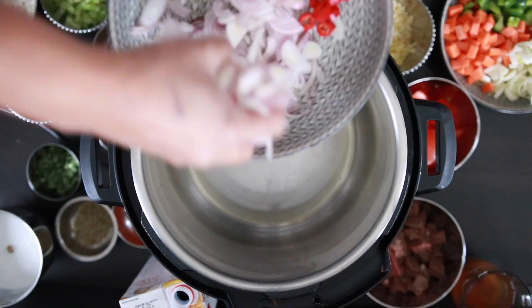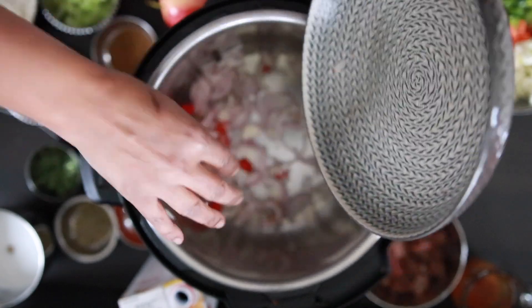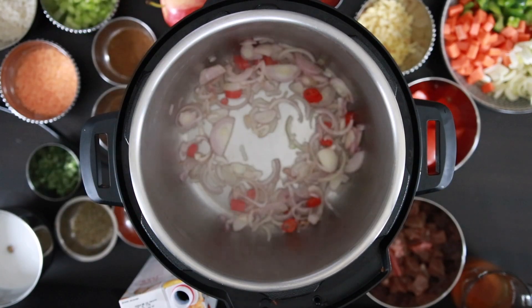I'm going to start with one cup of shallots and one teaspoon of sliced chilies. I'm using red chilies, but you can also use green chilies if you like, or you can leave the chilies out completely.